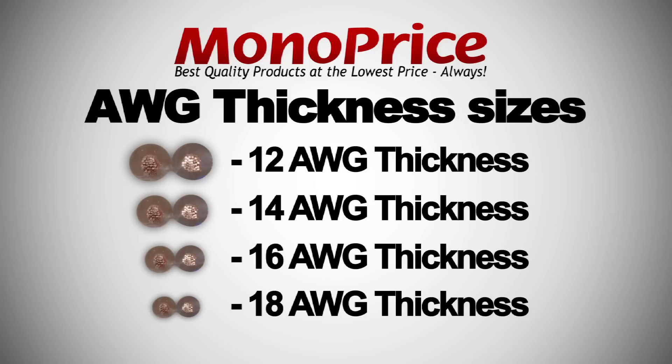You can find these gauge sizes for both CL2 rated and oxygen free wires. Remember, the lowest AWG number is the thicker cable, and the higher AWG number is the thinner cable. You can go with a thicker AWG cable to help retain the signal — there will be less signal dissipation with a thicker gauge cable.